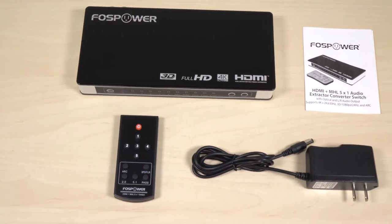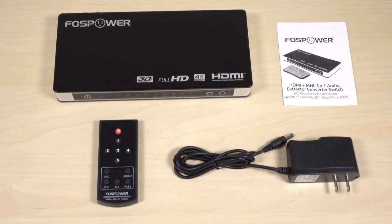In the box you will find the switch, the remote, the user manual, and the power supply.